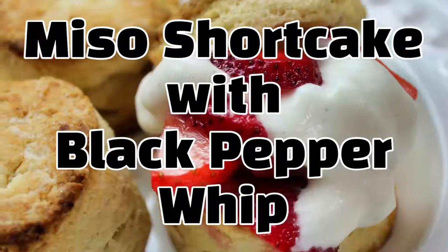Today I want to make strawberry miso shortcakes with black pepper whipped cream. This is an experimentation on camera because I think I have in my head that a miso shortcake with strawberries and some black pepper sounds really good, sounds interesting, doesn't sound overly sweet, and I've never had it. So let's see if this is actually delicious — I'm pretty sure it's going to be, but we'll find out at the end.